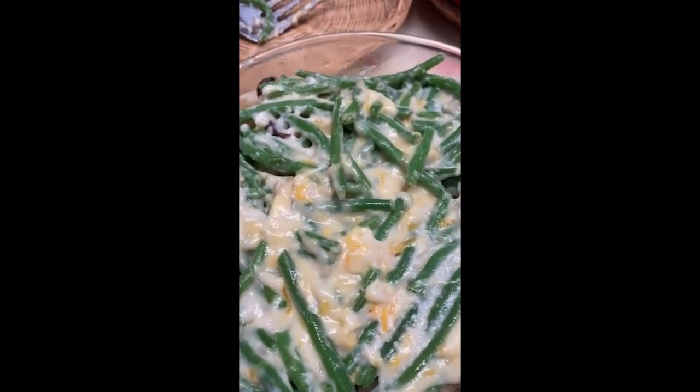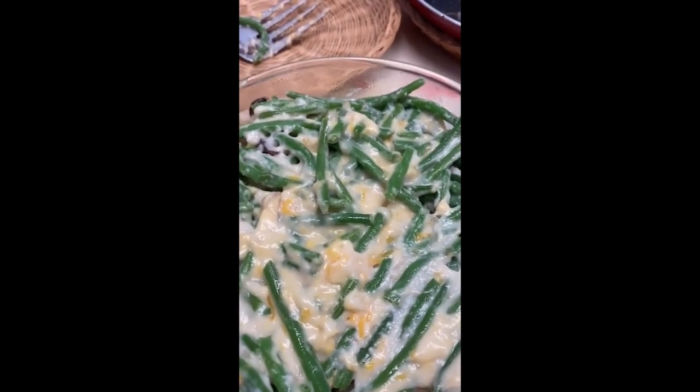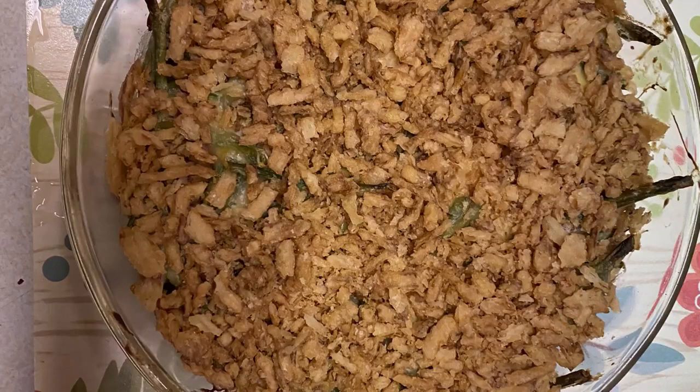Now we're going to bake this for 45 minutes, then take it out of the oven and put on crushed French fried onions. Then we're going to cook it an additional five minutes.